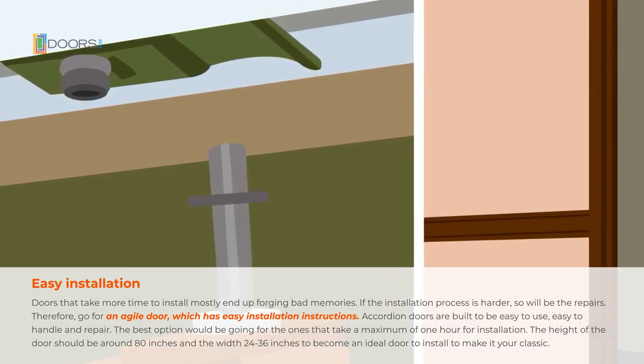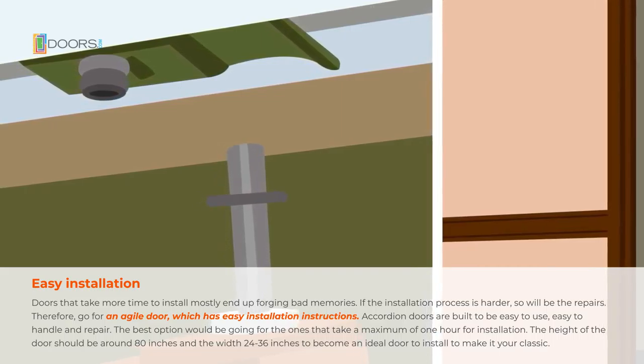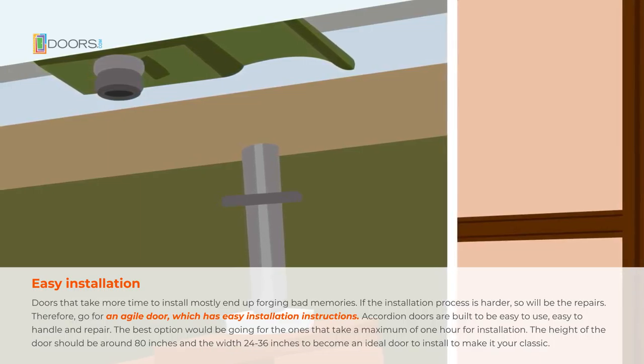The best option would be going for the ones that take a maximum of one hour for installation. The height of the door should be around 80 inches and the width 24 to 36 inches to become an ideal door to install.